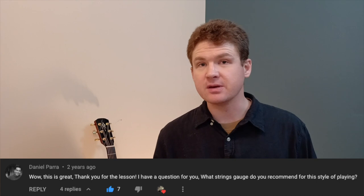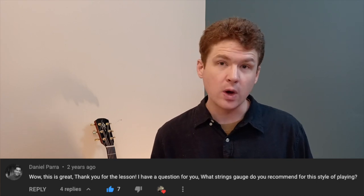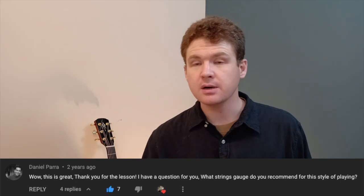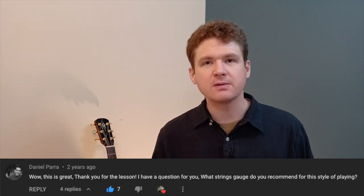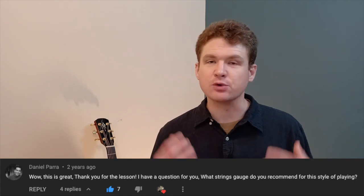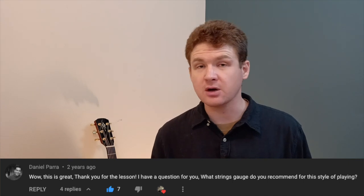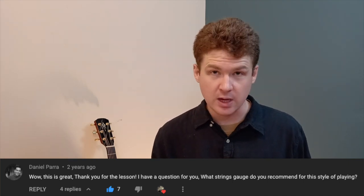I would say anything between a 12 — maybe you could go as high as 11 if you wanted. But if you're really looking to get that full bluegrass tone on a dreadnought, I would recommend heavier gauge strings and also a heavier gauge pick as well.